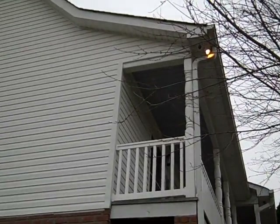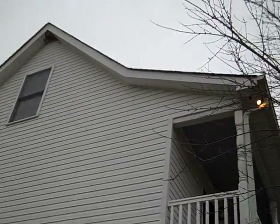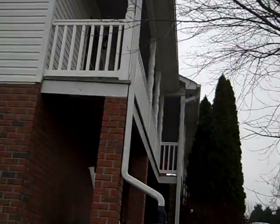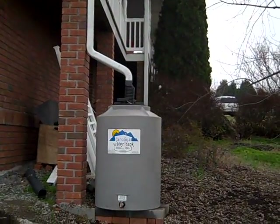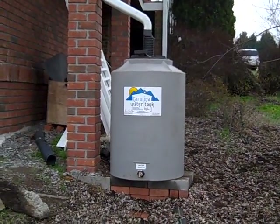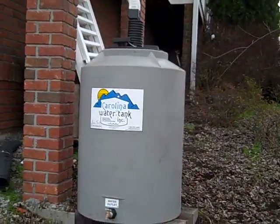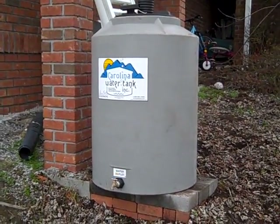I'm engineer 775. I work on heating projects on cold days and rain catchment on rainy days — just seems to happen that way. This is our first rain catchment system install. We got some nice tanks from Carolina Water Tanks. A lot of people do 55-gallon drums, but these are 125-gallon tanks.